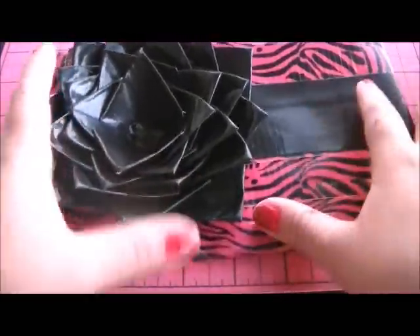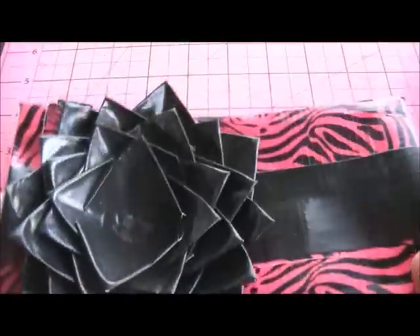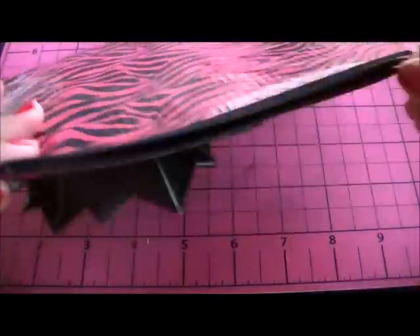Hi everybody. This is the tutorial on the duct tape makeup purse I make. Here's one — this one's been sitting in the room for a long time so it's kind of dusty. This can also be a clutch. It has a pocket in here, and if you know how to make wallet pockets like card pockets or clear pockets, you can add those, but I only do one pocket so there's more space inside.